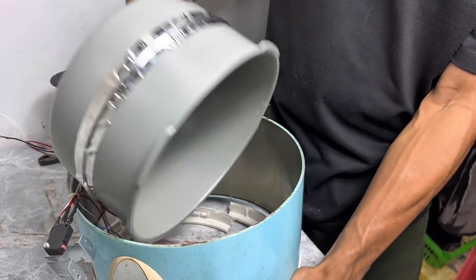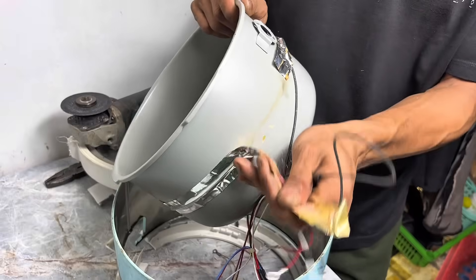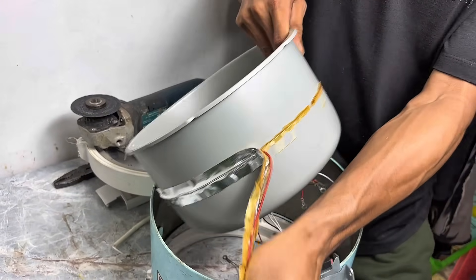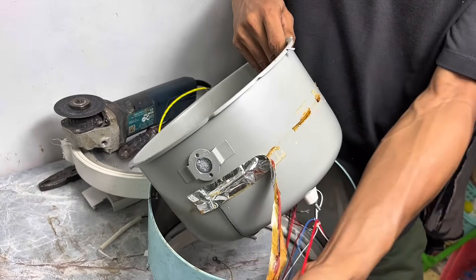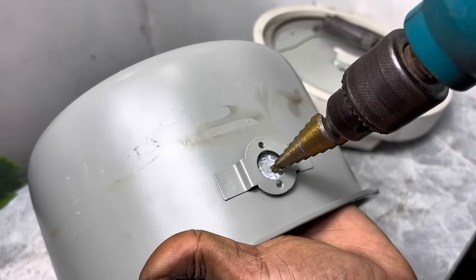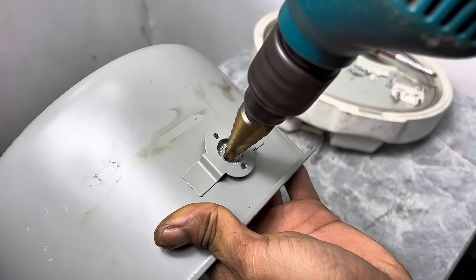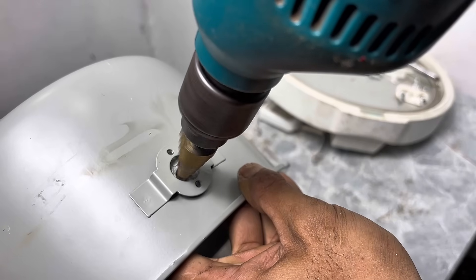Here's the main component we took from this broken rice cooker — the rice container! Many people think this part is useless, but it's actually one of the most useful parts to recycle. At the edge or bottom of this container, we make a hole using a drill. It doesn't need to be big, just enough to insert the cable.